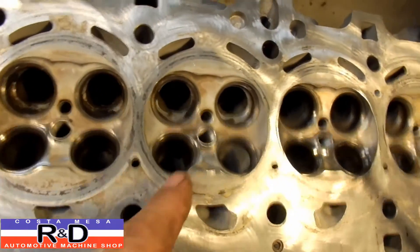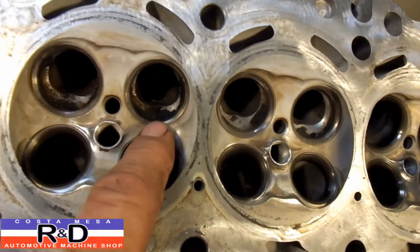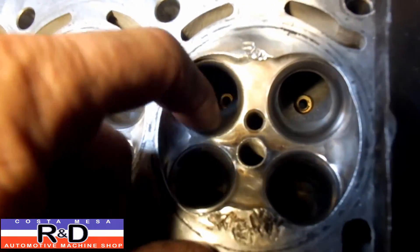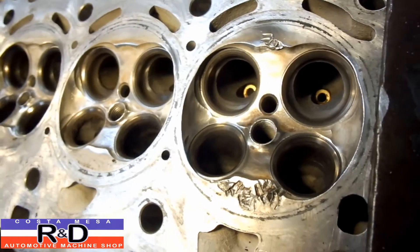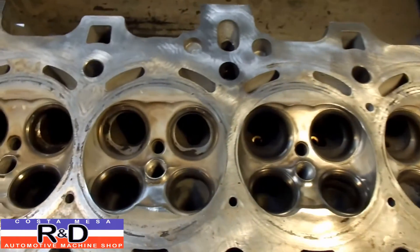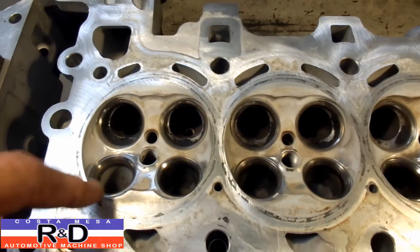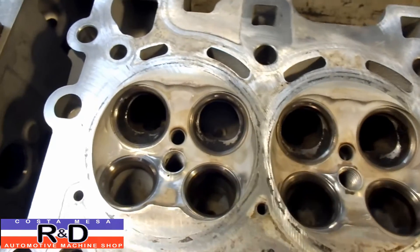I wanted to show you what a bad port design this is here. If you look, you can see little pockets of carbon in here, and because the ports have this kind of bowl-like section right there, it collects a lot of crap, and it's just very bad for the engine. If you're going to port one of these out, you can certainly blend this back so that the whole amount of air would come through the engine.